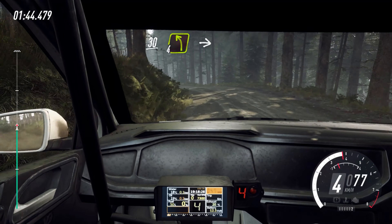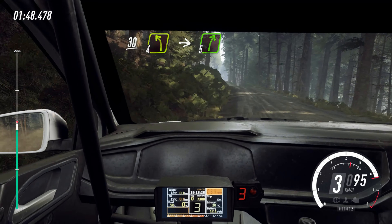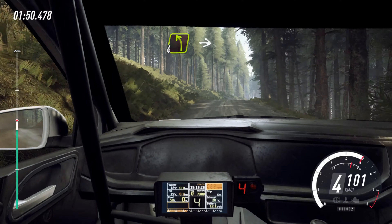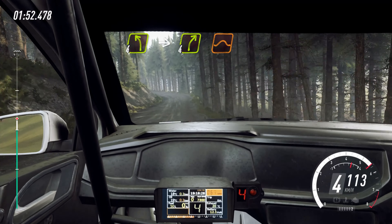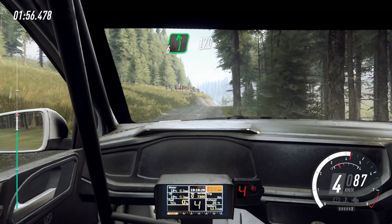5 left, into 4 left, into 4 left, into 4 right over jump, into 6 left, 170 over bumps.